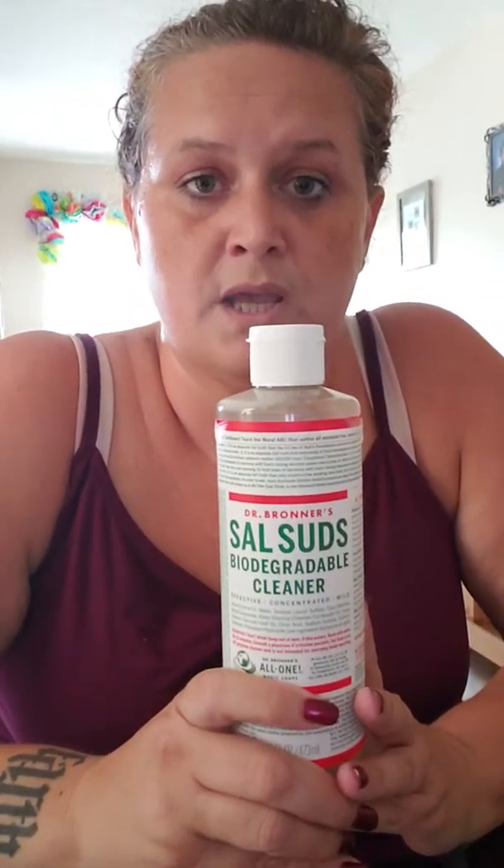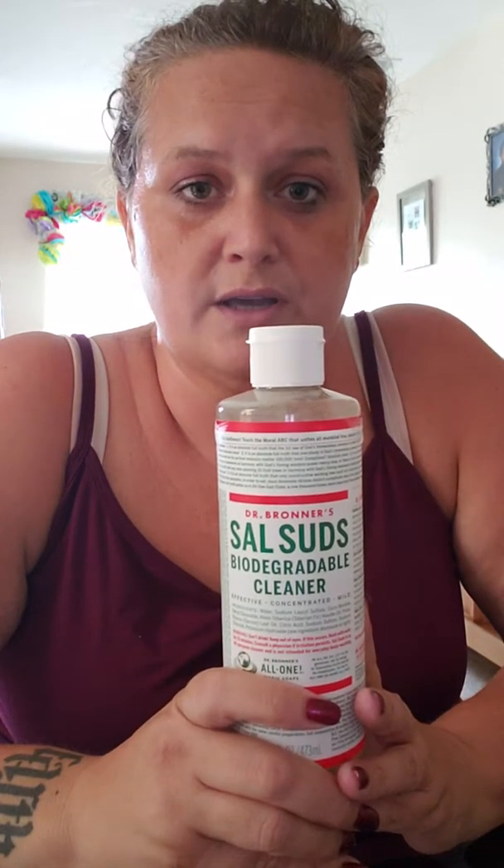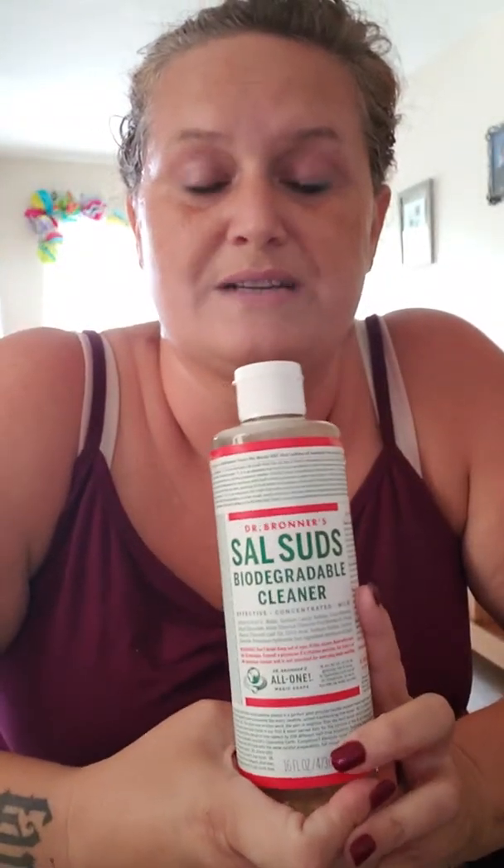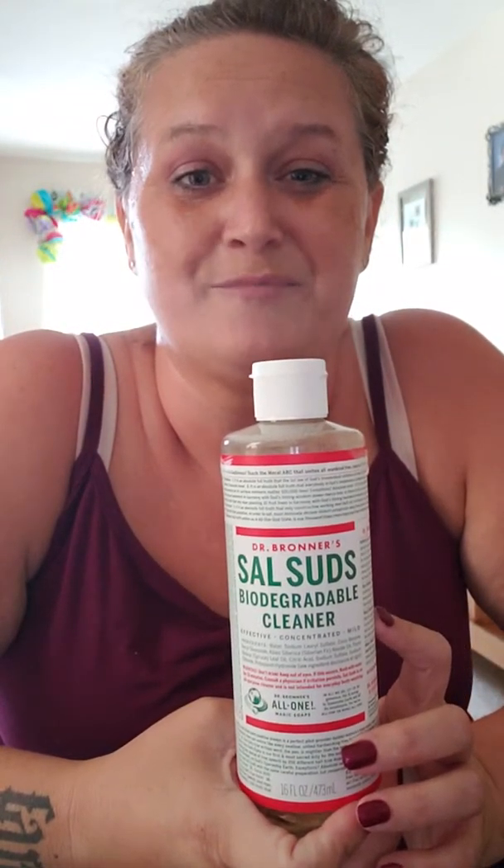No synthetic preservatives — great stuff. Certified biodegradable, get back to the earth. Animal compassionate and vegan. Not all but a lot of us are concerned about that. Ingredients disclosed and described — not only are they going to tell you what's in it, but they're going to tell you what it is. If you've never read all these little tiny words on a Dr. Bronner's bottle, it's a really good read, especially for those that like some enlightenment in their life.